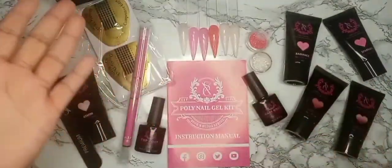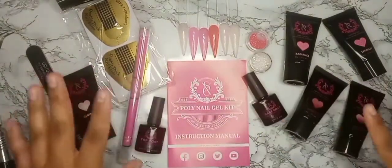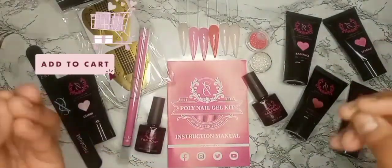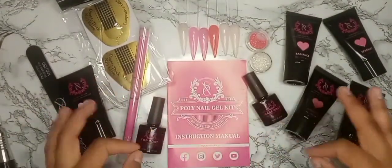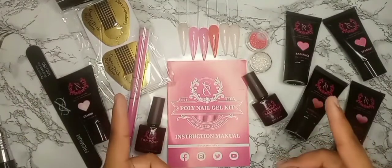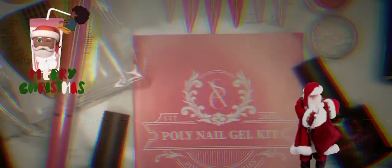So that's pretty much it — this is all the items we got in this poly nail gel kit from the Pink and Bling Series by SXC. I definitely do recommend it if you are thinking about purchasing it, whether for yourself, for your clients, or for Valentine's Day. You will not be disappointed with everything you get in this package — definitely put it in your cart. Thank you all for watching, I'll see you in the next one.